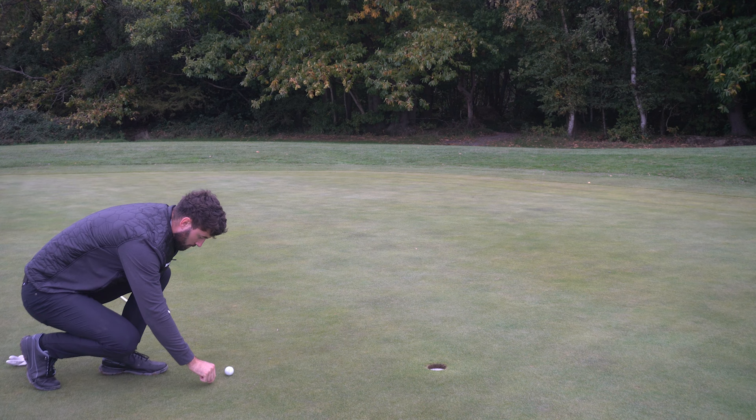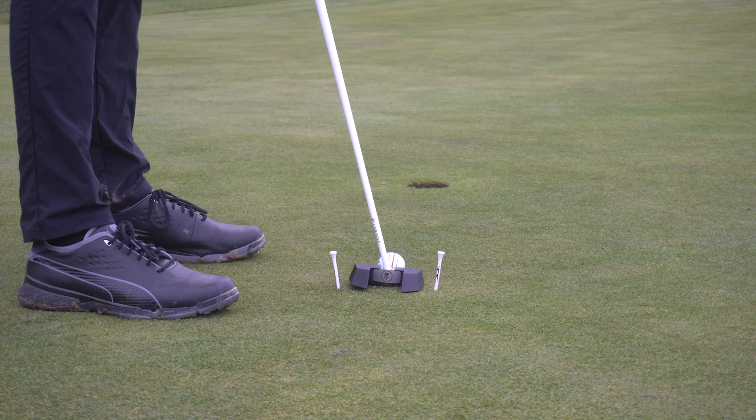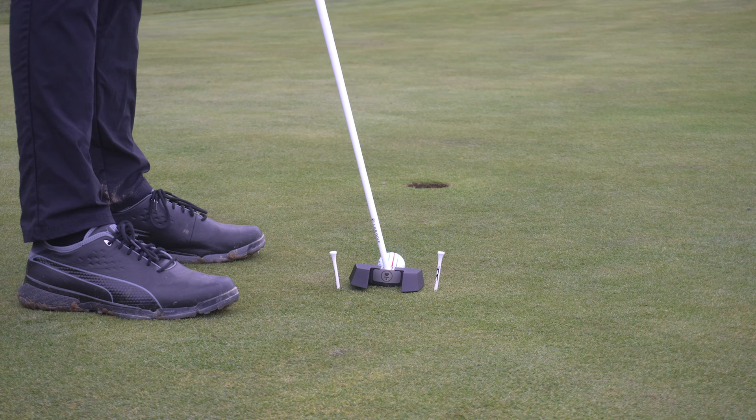Just chuck two tees down on the ground, put them into the green at about putter's length distance, and start slow. Practice some four-foot putts — make sure you're hitting the middle of the club every single time, getting that pure roll that we all need. When I say practice this, I mean practice this: 100 putts from four foot, then hit about 10 without the tees, then move on to six foot. You really don't need anything worth £50 or £100 for this — just two little tees. It's extremely useful.